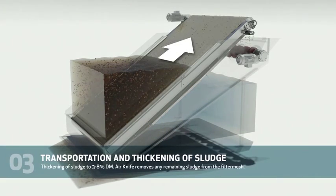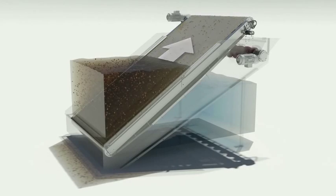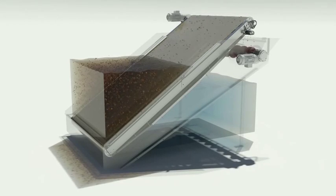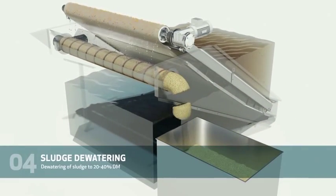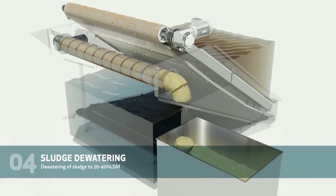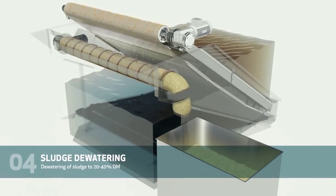The solids travel up the belt to a thickening zone where more water is removed, and then finally into a sludge compartment. The solids fall off the belt due to gravity into a sludge compartment where an auger conveys them to an optional dewatering unit. The dewatering unit is comprised of a wedge wire screen and a tension door.